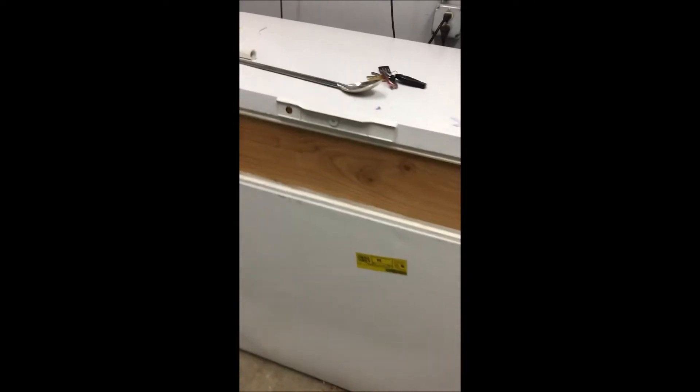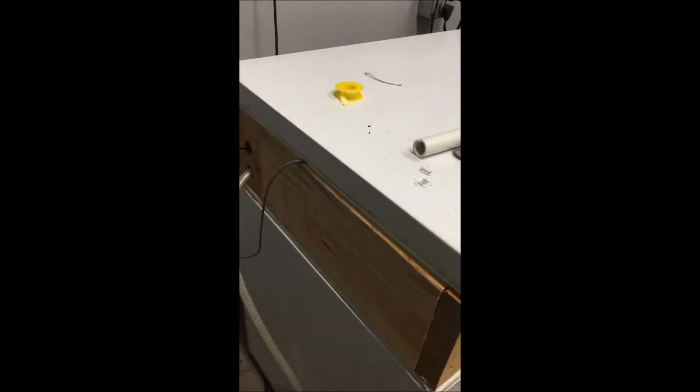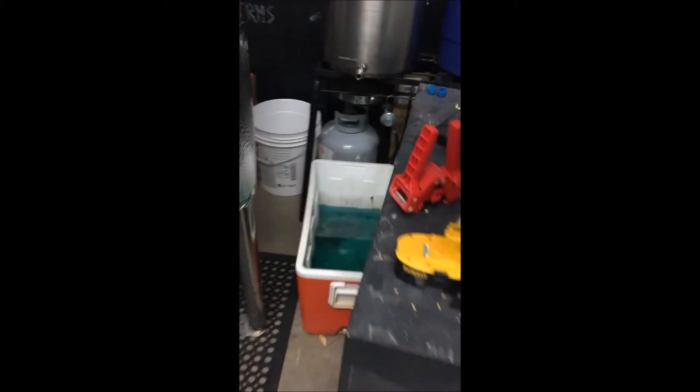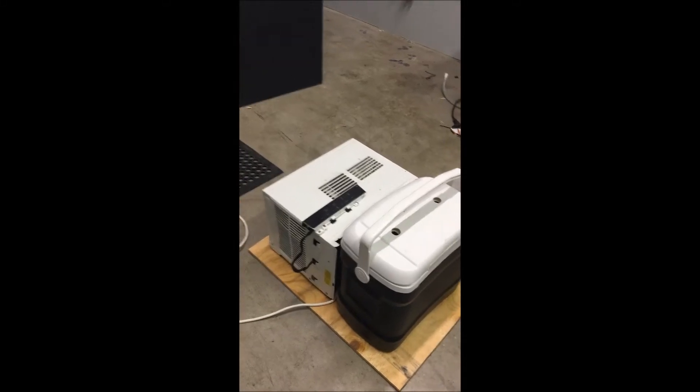So the last video I showed you guys, I was using this chest freezer for a little glycol system — pretty cheap. Cooler full of glycol in there, it's actually right there now. It's in there with the pump, and it went through the fermenter jackets. Try to upgrade a little bit, still kind of ghetto, but here's the window AC unit.